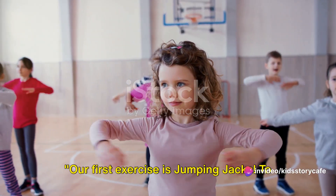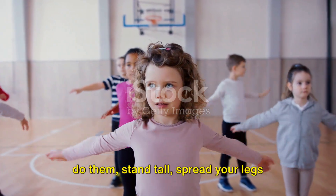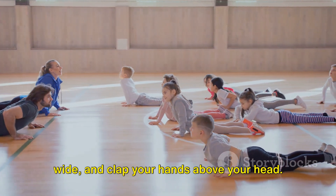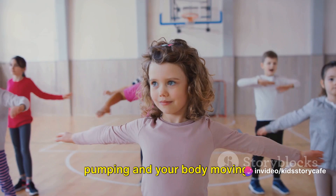Our first exercise is jumping jacks. To do them, stand tall, spread your legs wide, and clap your hands above your head. This is a wonderful way to get your heart pumping and your body moving.